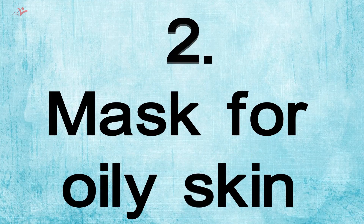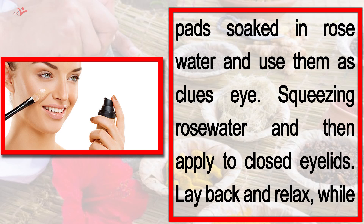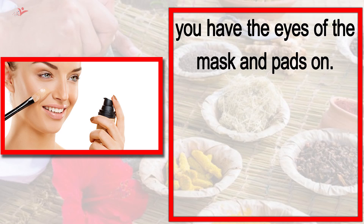Tip number 2: Mask for Oily Skin. Mix a tablespoon of multani mitti with rose water into a paste and apply on the face. After applying the face mask, dry clean it off. Take two cotton wool pads soaked in rose water and use them on your closed eyelids. Lay back and relax while you have the face mask and pads on.